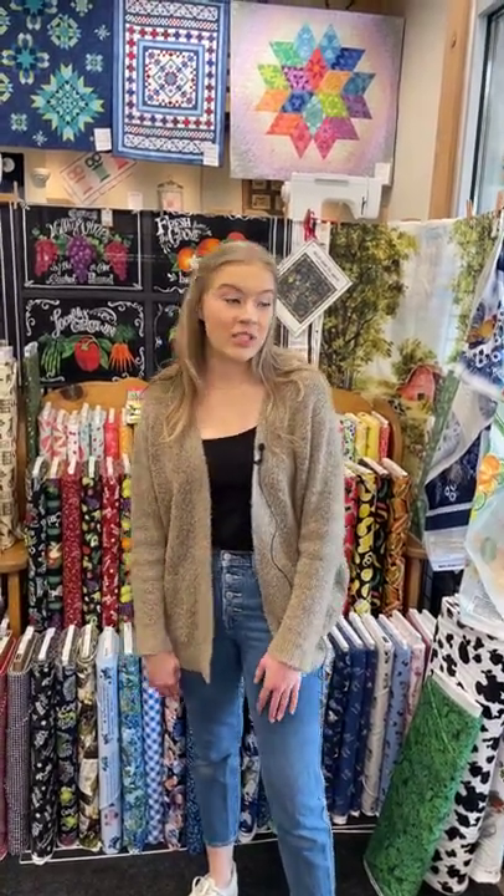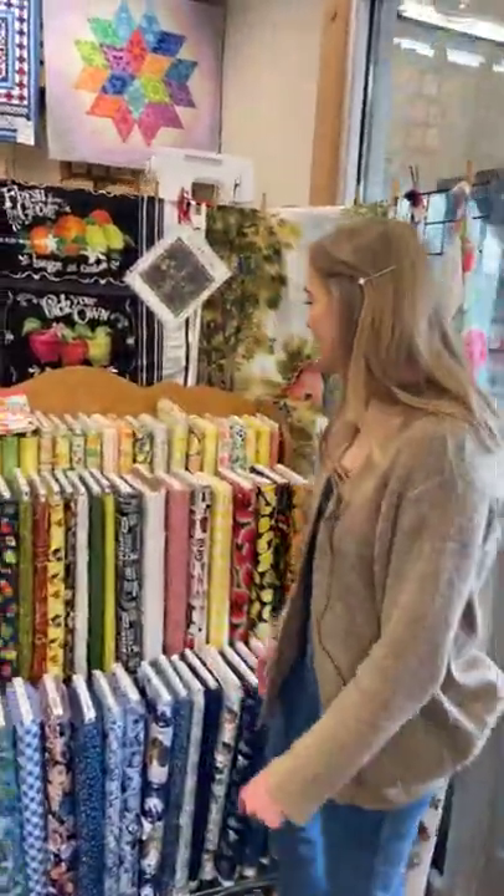Good morning, everybody. Welcome back to What's Buzzing at the Bee. We've got lots of exciting fabric to look through today. We've got a few exciting events to talk about as well, but we'll kind of get to those at the end of the little tour. So this morning, we'll just jump into these right here.